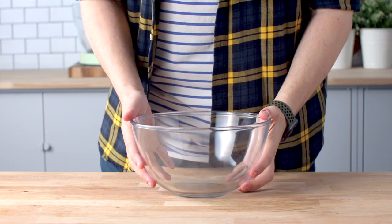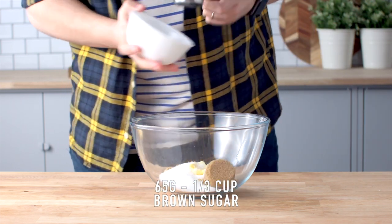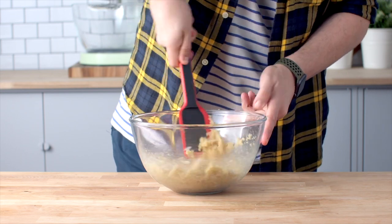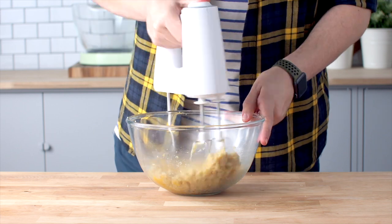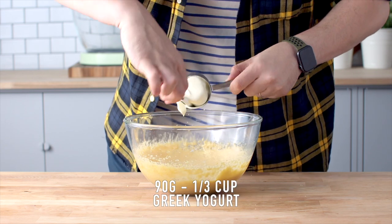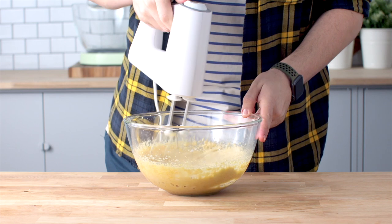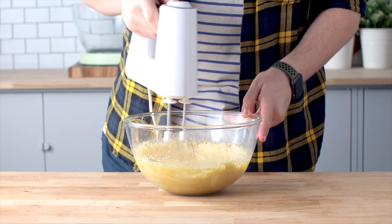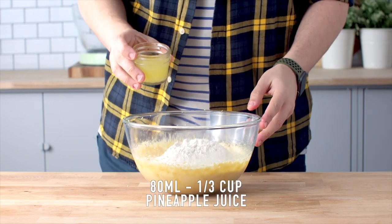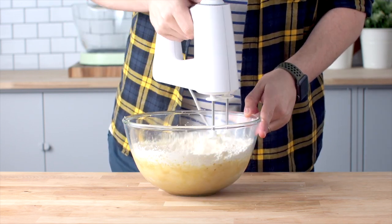Add some butter into a large mixing bowl along with both of the sugars. Mix that using an electric hand mixer, then add your eggs — two of them, one at a time, mixing each time. Once you've mixed both of those in, add some Greek yogurt. No, you can't taste it, and yes, it adds loads of moistness. Mix that in before adding some vanilla extract, all of your dry ingredients, and some of that reserved pineapple juice, which actually makes this taste really pineapple-y.